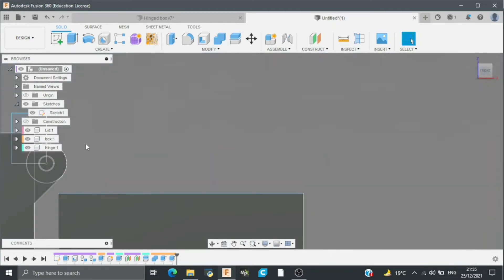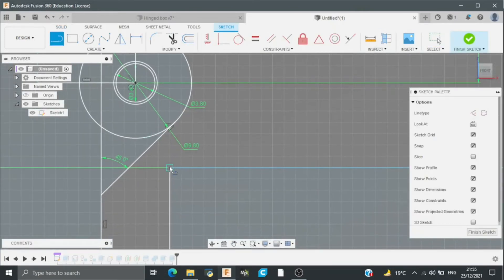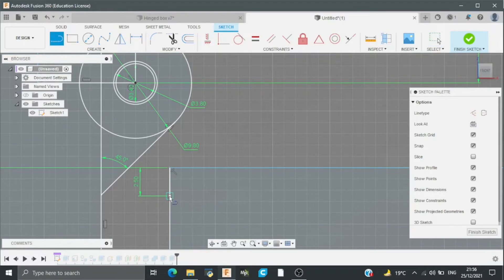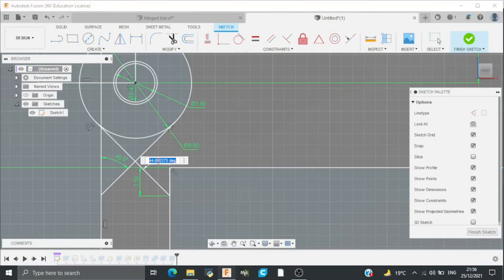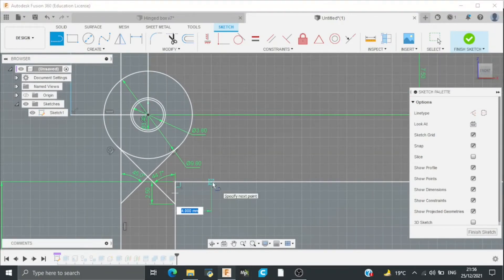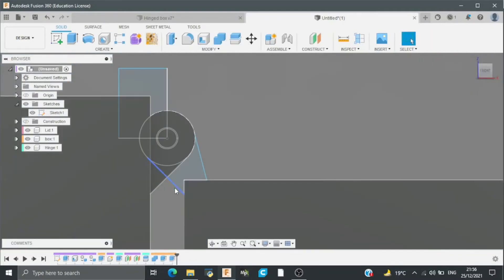After this I will draw a sketch for the middle hinge. Go to the first sketch and draw a vertical line of 2.5mm. Then I will draw a line — the angle between these two lines will be 45 degrees and less than 45 degrees as well. Then I will draw a horizontal line of 4mm and draw a tangent line to this. Then I will finish the sketch and extrude this.